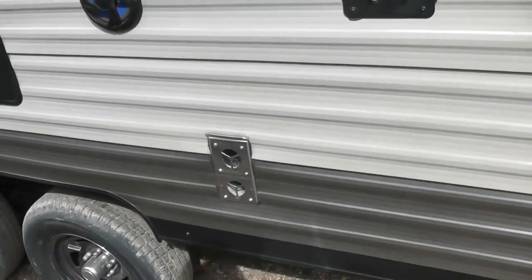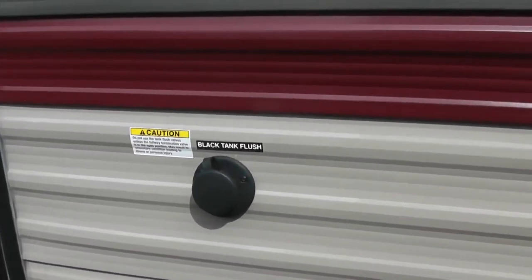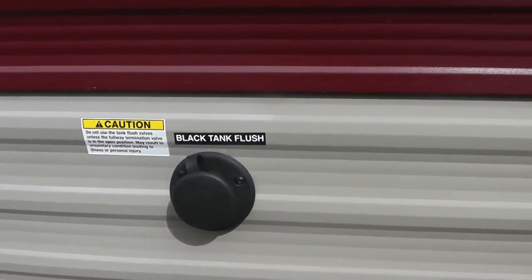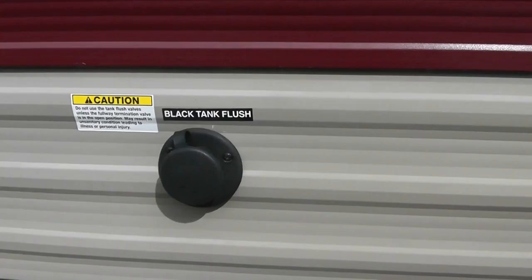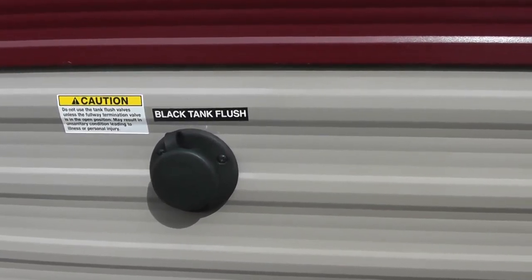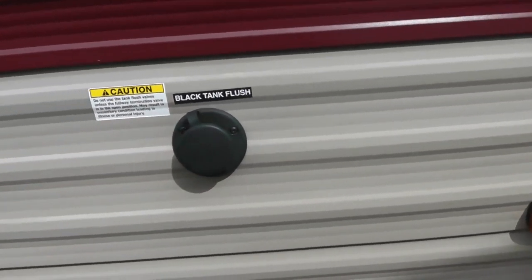This is a vent for your heater, and a vent for your refrigerator. And this feature right here is what's known as a black tank flush. When you dump the dirty water, folks used to have to go inside and use a brush to clean out the toilet and backwash it. We no longer have to do that — you just hook a water hose right here and it back-flushes that tank. A lot more sanitary.